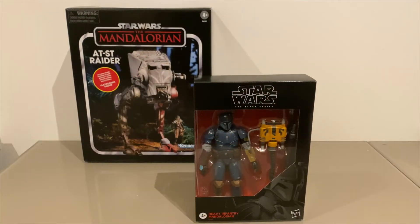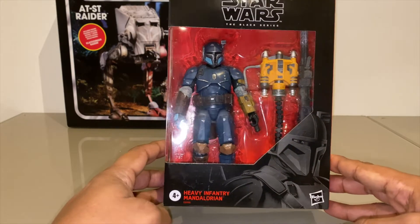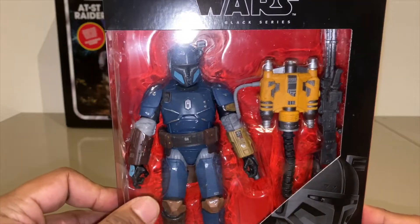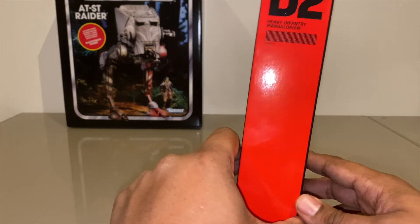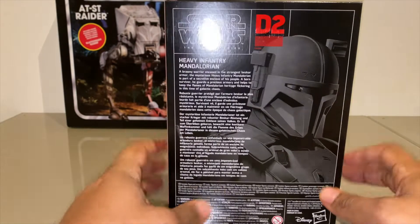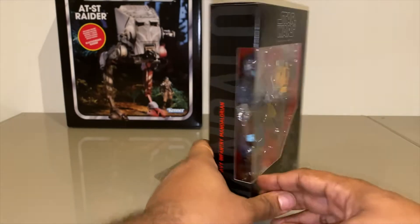So the first thing we have today is the Heavy Infantry Mandalorian. Let's take a closer look at the box — pretty standard Black Series packaging here. You can see the Heavy Mando through the box. D2 on the side, so the numbering is slightly different from regular Black Series stuff. If you want to take a look at his little bio on the back, pause it right now and take a read. Nothing on the side.